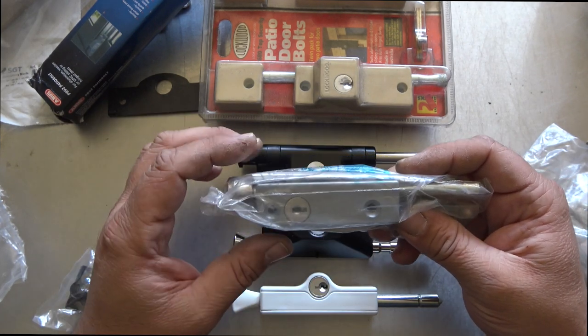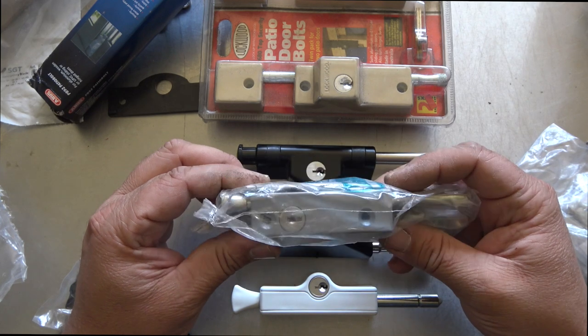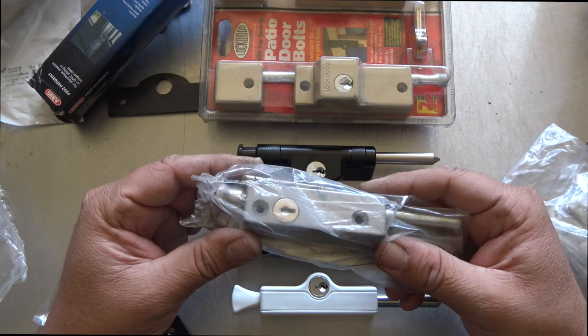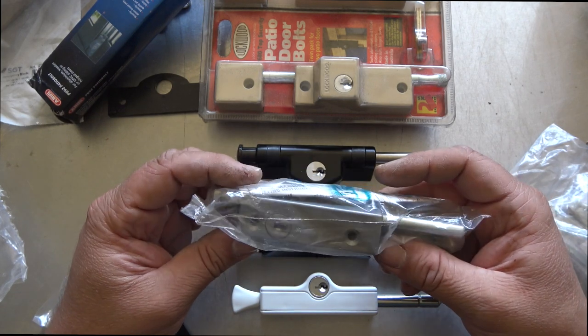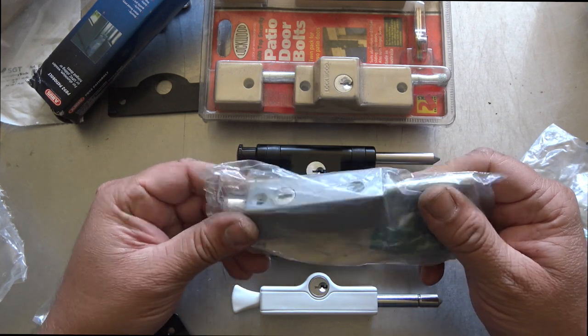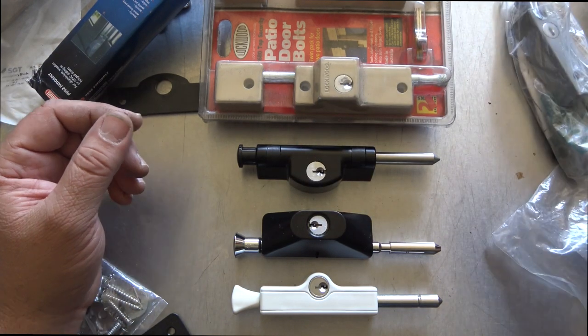With the older style, the fitting meant screwing straight through the lock, and customers always had to have two keys — one for the big doors and one for the window and sliding doors. They were cheap and a standard patio bolt in the industry for quite some years.